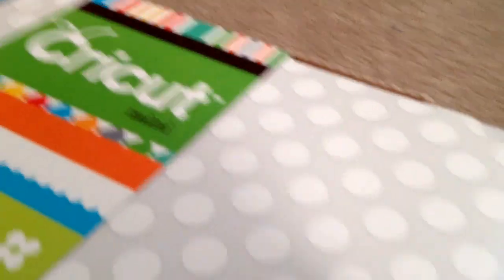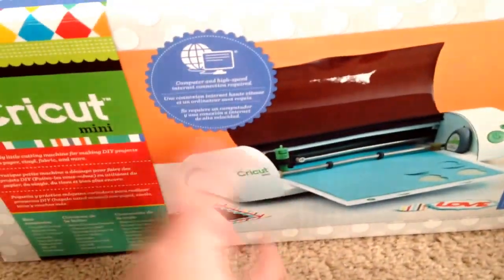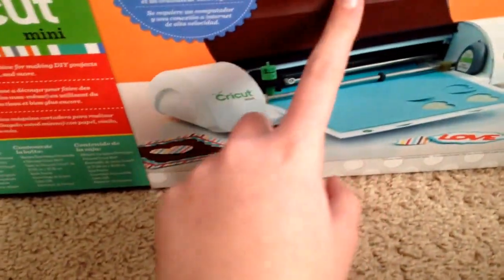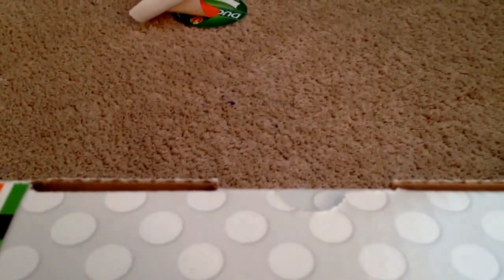Hi everyone, this is DuckTapesColor, and this is what I got for Christmas 2014. I'm going to show the craft stuff first and just jump right into it. First, I'm going to show you what this box is that I have the phone on. I got a Cricut machine, and I'm really excited to use it so I can set this entire thing up and cut out designs. That's really cool, I can't wait to use that.